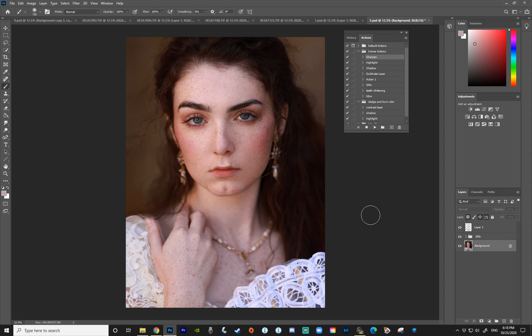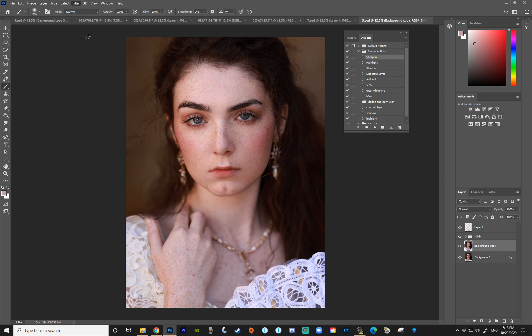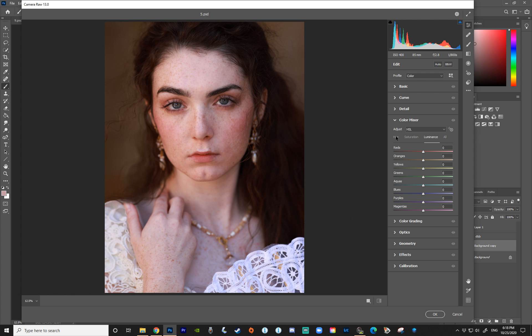The first technique I'm going to show you is my personal favorite — I haven't seen anyone else use this to enhance freckles. We're going to use the Camera Raw Filter. First, duplicate your background layer, then go to Filter > Camera Raw Filter. We'll be working in the Color Mixer under the Luminance tab. Since freckles are mostly orange, red, and yellow, those are the colors we'll affect. I'll start with the oranges and bring them down quite a bit — that makes the freckles darker and stand out.